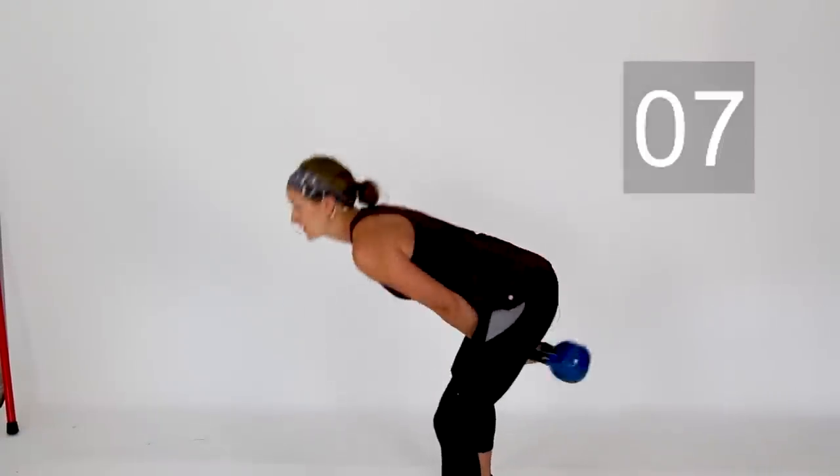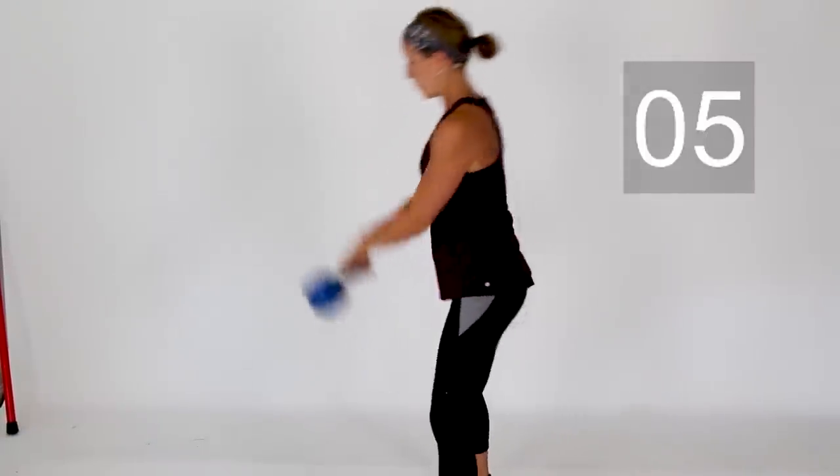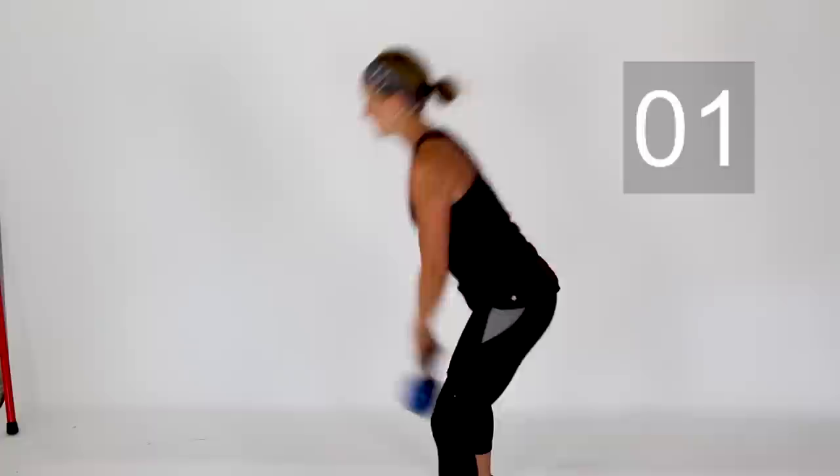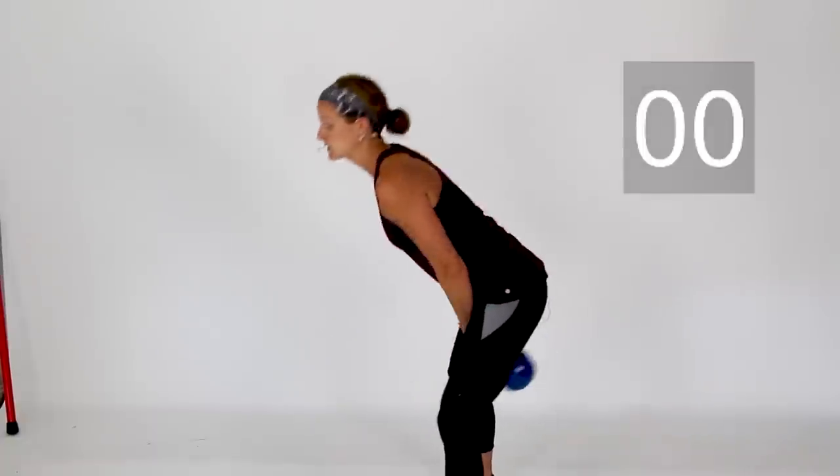Keep breathing. Let's get a couple more in — three, two, one, and rest.